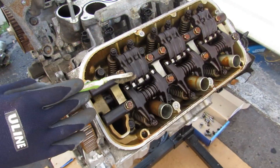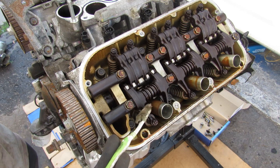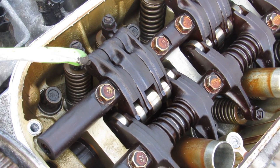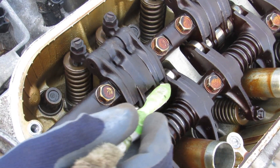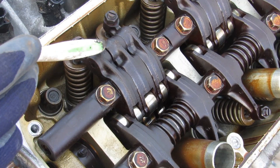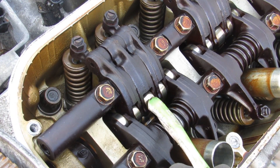Because this is only a single overhead cam engine, VTEC is only on the intake side — putting it on the exhaust side gets a lot more complicated. Honda has done that in newer Acura RLs, giving you about 18 rocker arms under one valve cover. As I rotate the camshaft, you can see the two outside rockers moving at the same pace and height, based on their two profiles. The inside rocker is not locked to the outside rockers in normal operation, but when VTEC engages a locking pin locks them all together so they follow the taller VTEC cam profile as one piece.